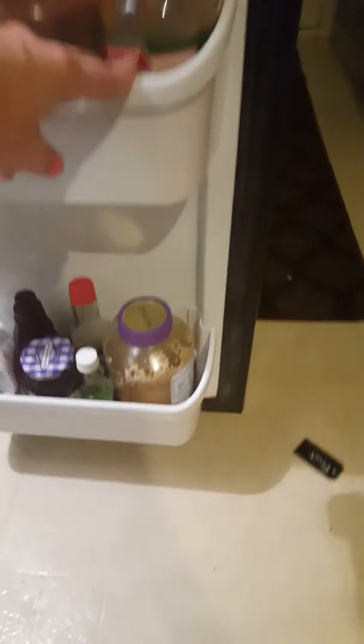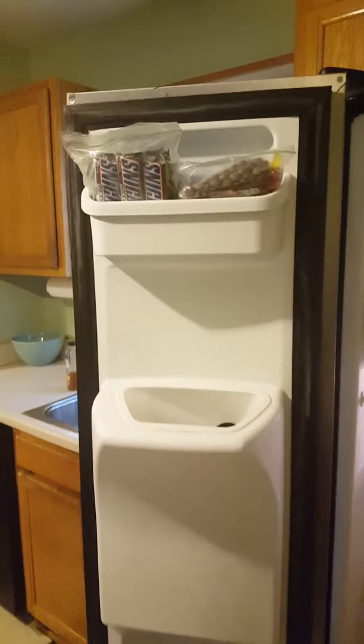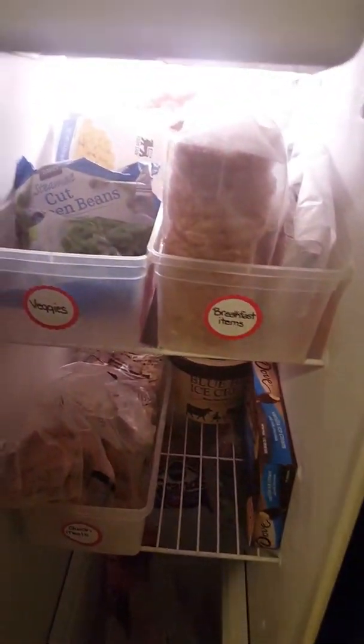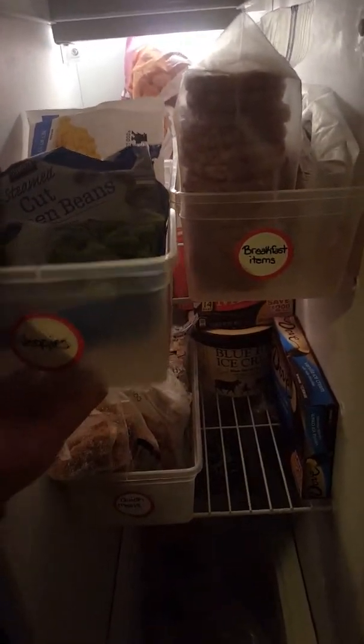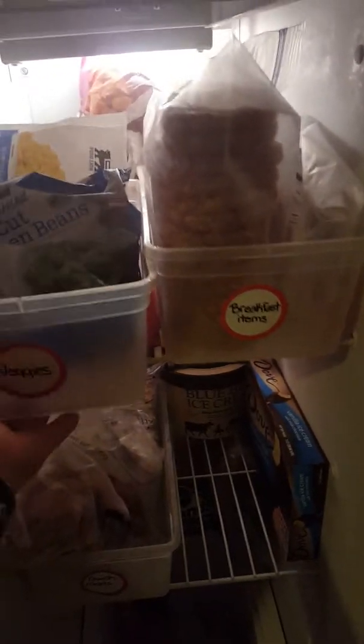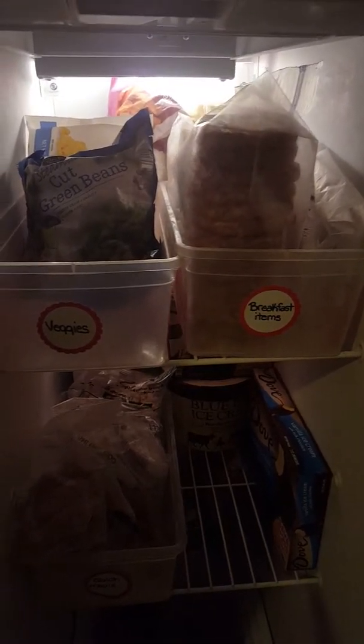Nothing too special. Same thing basically with our freezer — let me give you a quick overview. I again have used these dollar store shoe bins, and I love it because I'm able to fit two on a shelf and I can just pull them out. There are extra things tucked behind there — like a big bag of tater tots and garlic bread on that side. But I keep all of our veggies here and I'm able to fill it up. We have a deep freezer as well, so I can go get veggies out and put them in here.